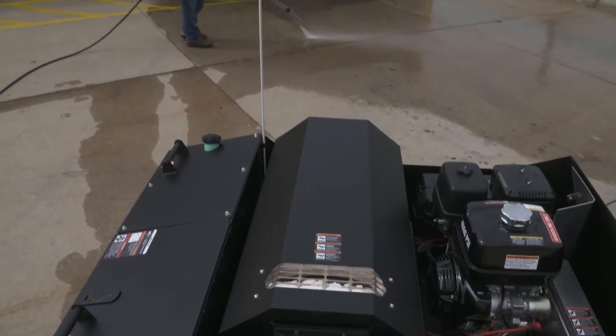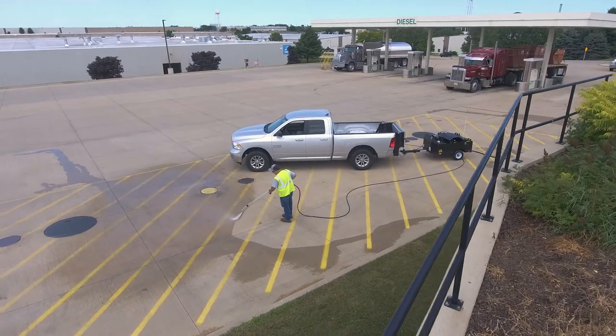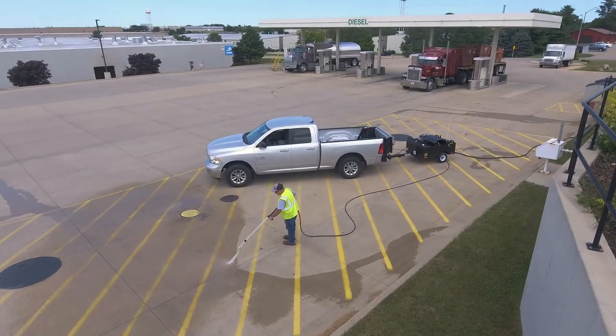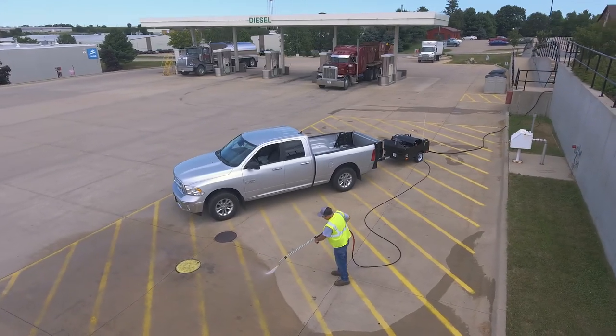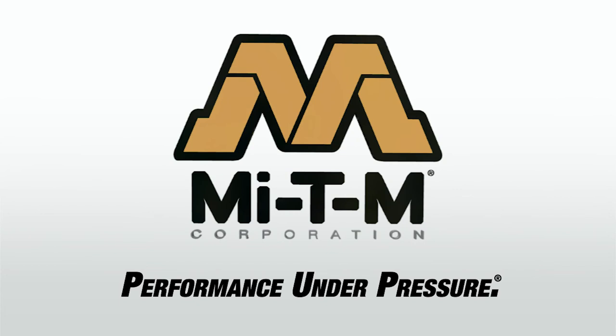MyDM mobile pressure washer trailers are rugged, convenient, and the perfect solution for on-site cleaning. Contact MyDM and we'll help you select the best mobile pressure washer trailer package for you.